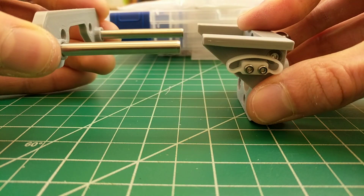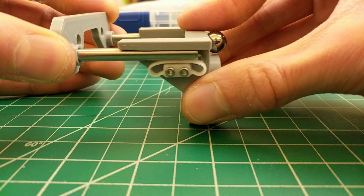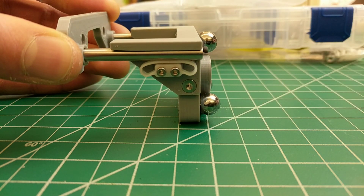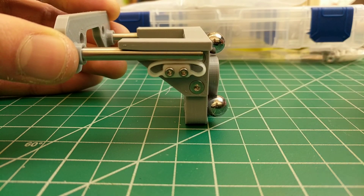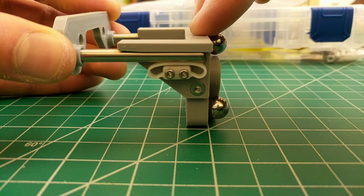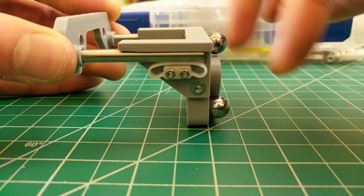This seems to be working out pretty well, I'm really satisfied. And no magnets! The other cool thing is that if I want a different size tool, I just need to make this a little bit wider, make this centerpiece a little bit wider, and everything else pretty much stays the same.